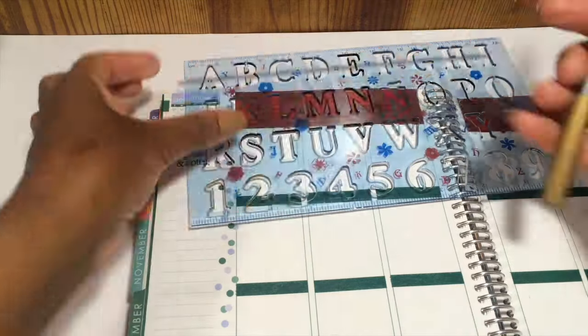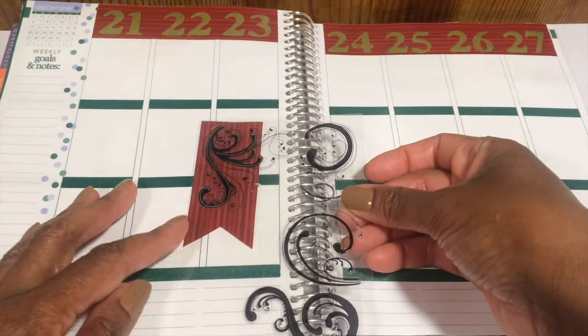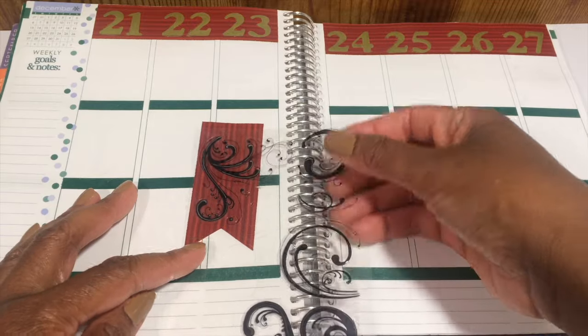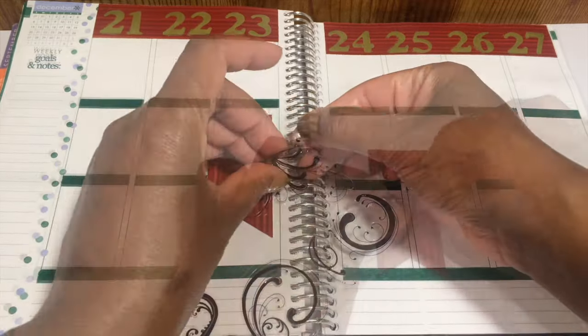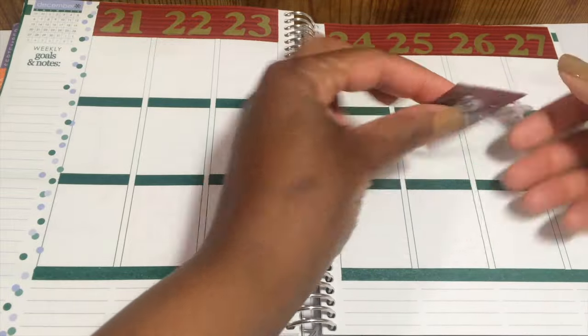Next I'm going to replace the numbers using this template and a gold pen that I got from the Target One Spot. I found this sticker at Scrap DC as well.